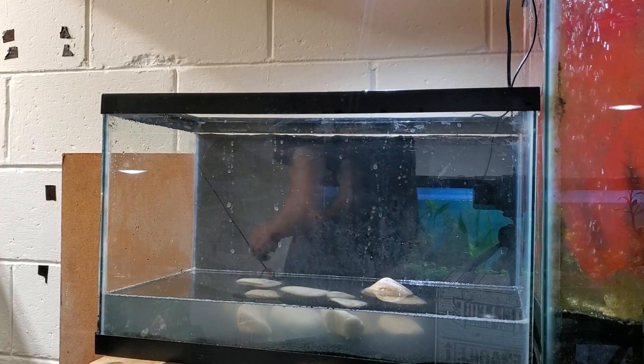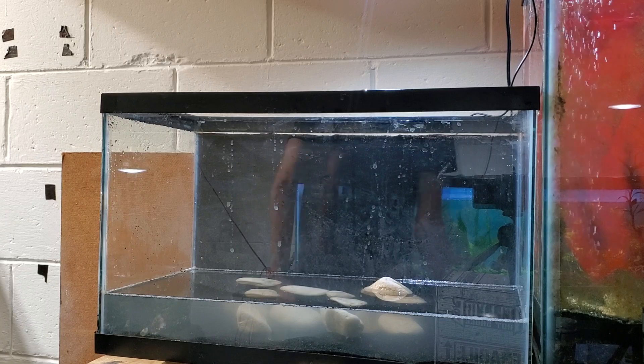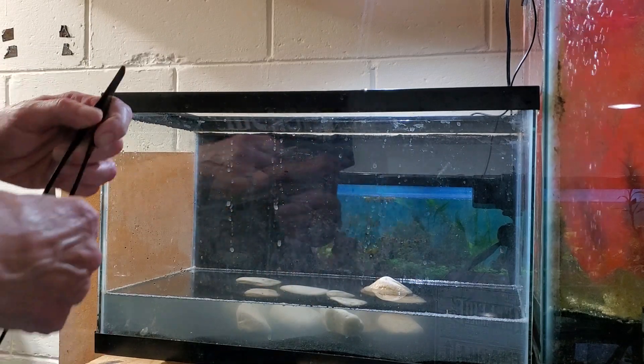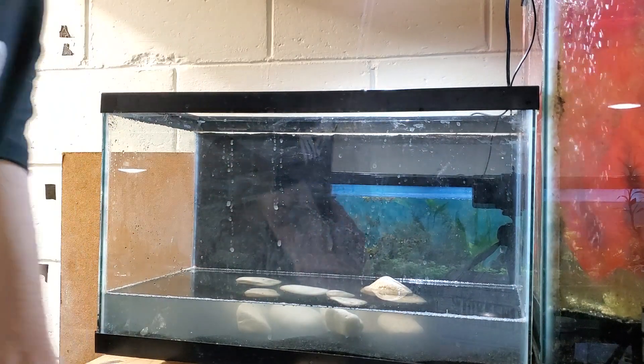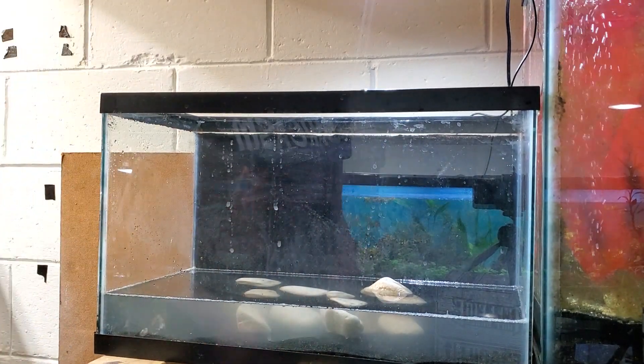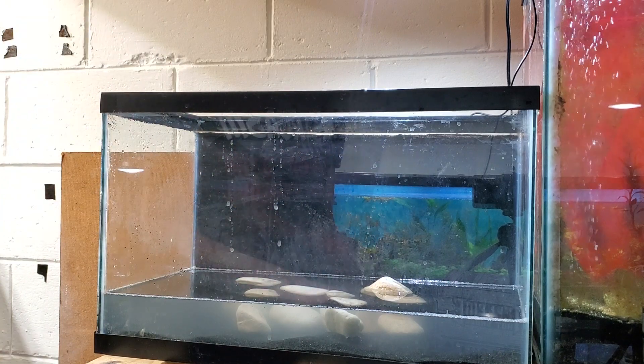All right folks, it's Larry. Today is the day. So we're going to do a little scaping. We're getting this one here prepped for shrimp when I finally decide what shrimp I'm going to get. So right now we're going to call this part one.